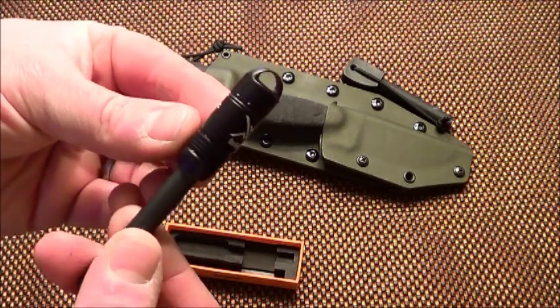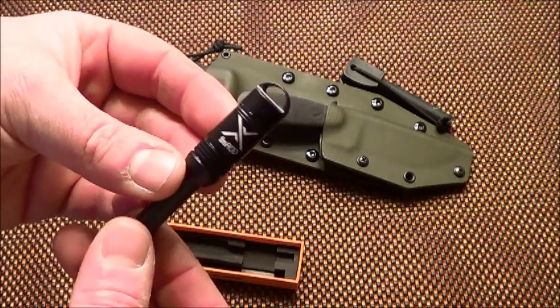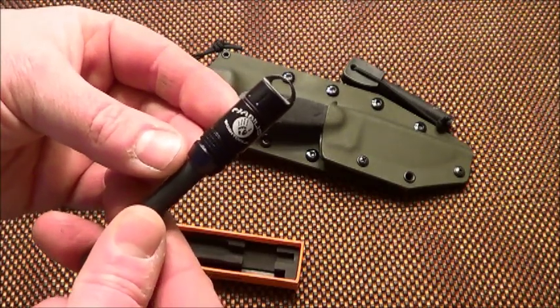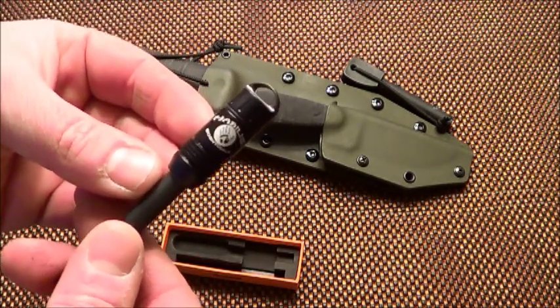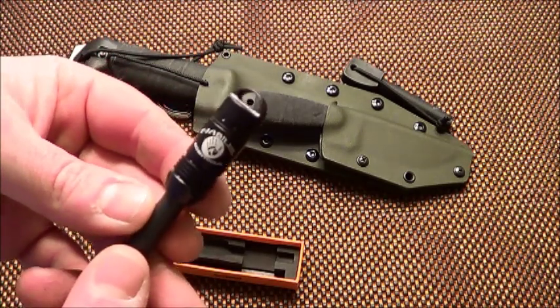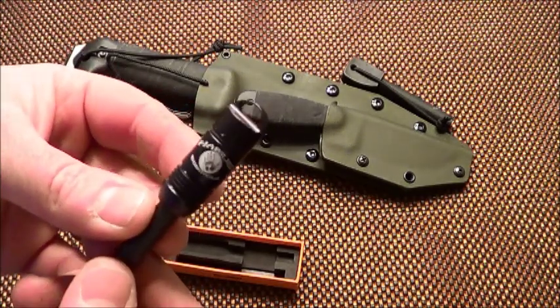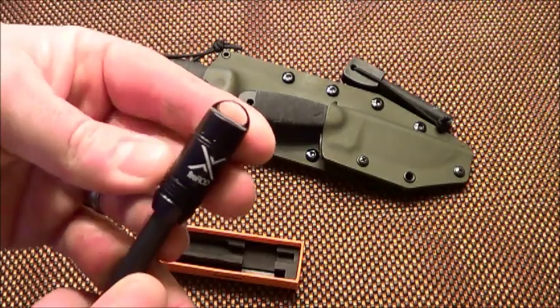Here is the anodized aluminum capsule. What's interesting about this — and I'm not sure why — it says 'Habitless Bush Tools' on it, which is awesome considering I don't own a Habitless Bush Tool. I mean, I don't care — it's a fire steel — but I'm not sure why that's on there or how that came to be.